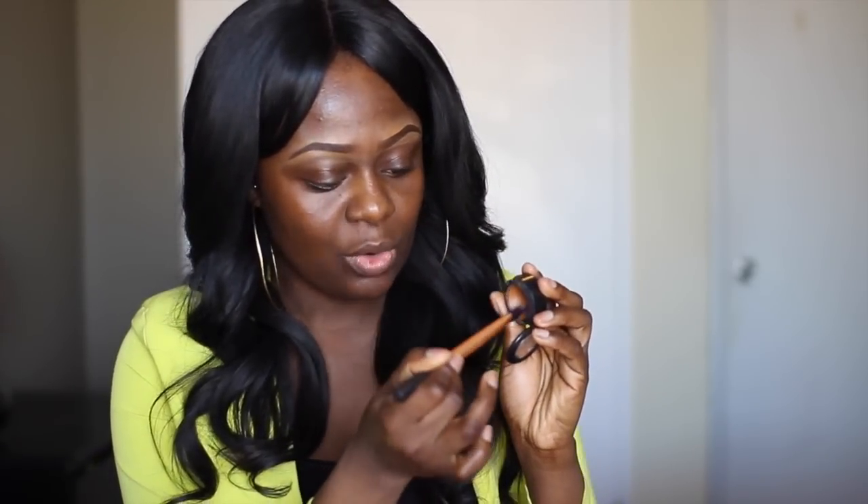The first thing I like to do is use the MAC NW45 Studio Finish Concealer. Using my Real Techniques pointed foundation brush, I'm going to apply this on my lids just to give an even tone. As you can see, I have discoloration on my lids, so it's not an even tone. It will blend out when I do my eyebrows — this is also the same concealer I use to define my eyebrows, so it blends really well. I'm just going to even out the tone on my lids.